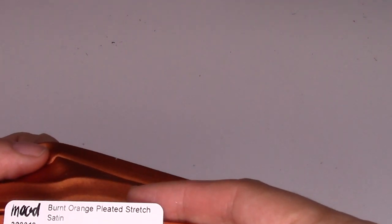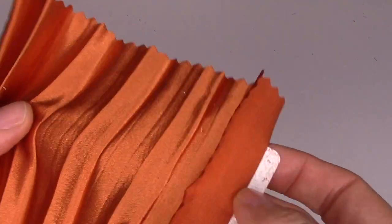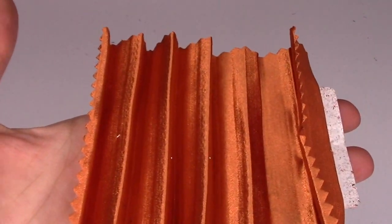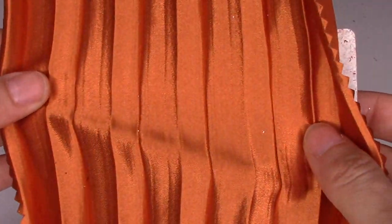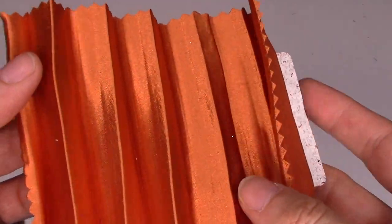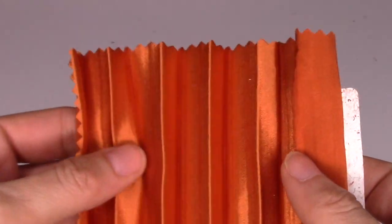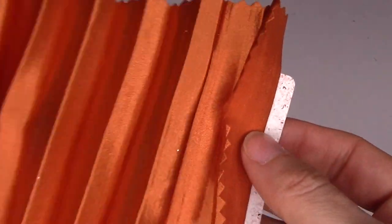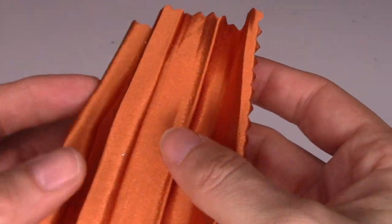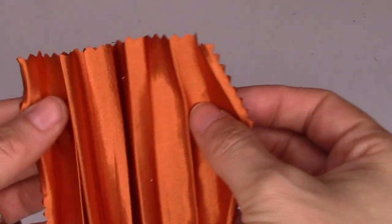Next is a burnt orange pleated stretch satin — $17.99 a yard, 59 inches wide. It's thicker, a really pretty autumn color. It's 95% polyester and 5% spandex, great for skirts, gowns, dresses, tunics, and bottoms. It comes in 22 colors. I'd love to see this used in their booklet — look at it, it's like a pretty little accordion.